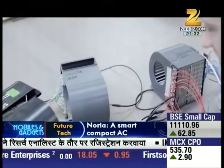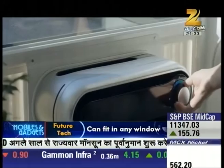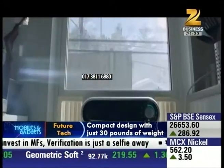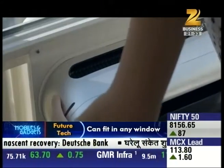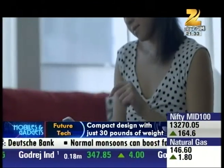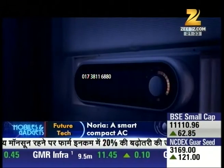In consumer electronics, there are many innovations, and such technology represents a new platform that is easy to install and user-friendly.